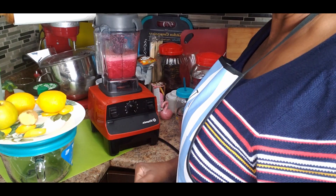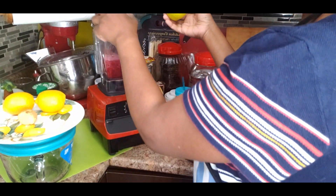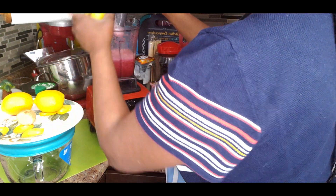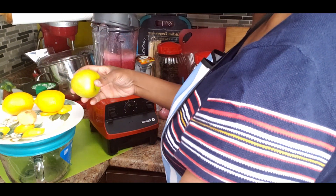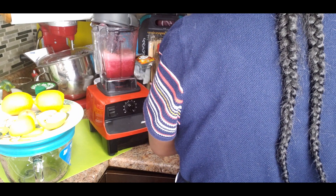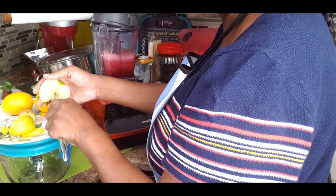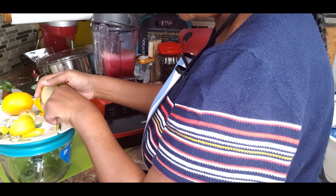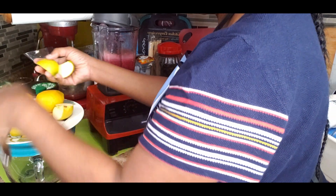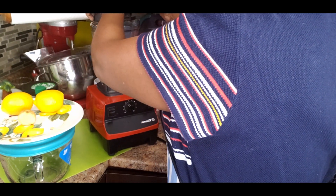I blended for a minute or two then tasted — that ginger was enough. Now let me add the apple. You don't have to worry about taking out all the seeds but let me just take them out. I'll cut it into three or four pieces and add it in — I almost forgot my apple, but the ginger is enough.